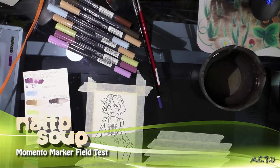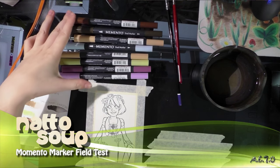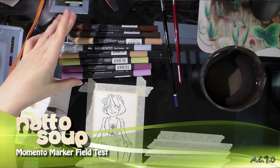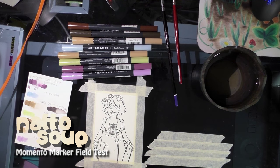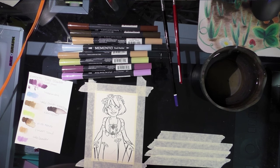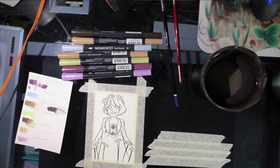Hey guys, today I'm going to do the field test for Memento Dual Tip Markers by Tsukineko. These are typically considered to be stamping markers, but I'm kind of just working my way through water-based twin tip markers, and I saw them on Marker Pop and I thought I'd give them a shot.